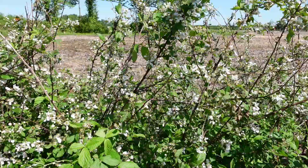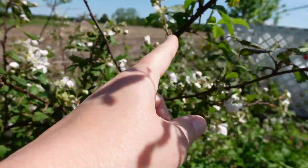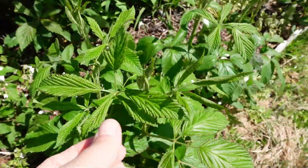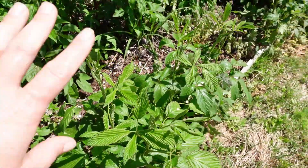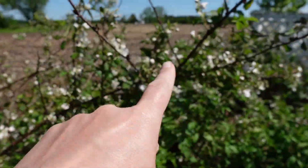The floricane is the second year of the blackberry plant vine's life. It's turning brown a little bit. It's not a new shoot from the ground like the primocane is. It's from the same parent plant, but it shoots up new canes every year, and then the second year it produces berries.